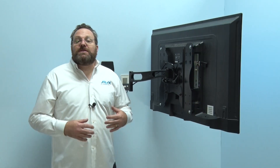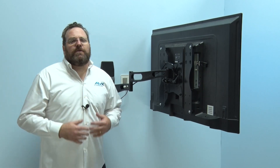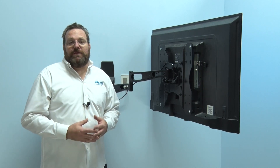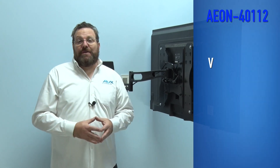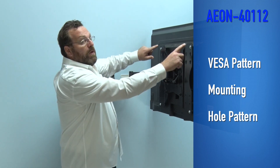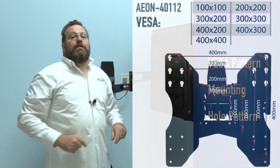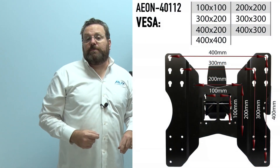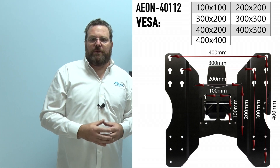To ensure this Aeon full motion TV wall mount is a perfect fit for your TV, you must know your VESA pattern. The VESA pattern — sometimes called the mounting hole pattern — is the width and height of the 4 mounting holes on the back of your TV. We're using one measured at 400mm by 400mm, and as you heard, they are typically measured in millimeters.